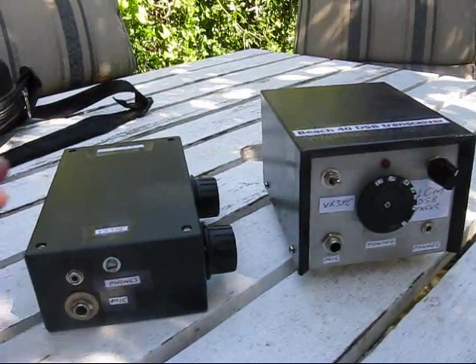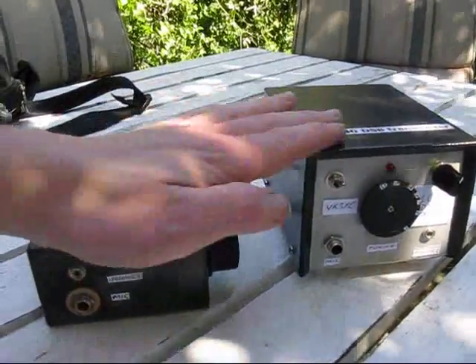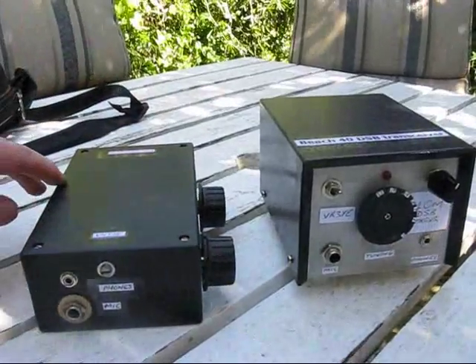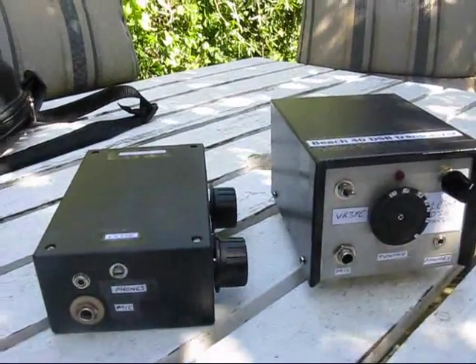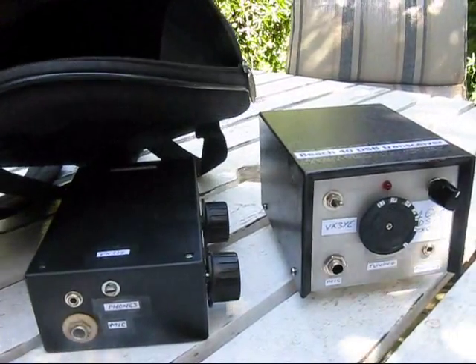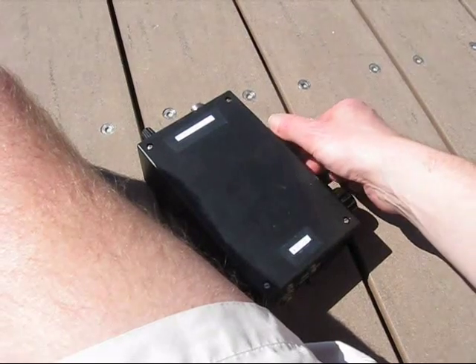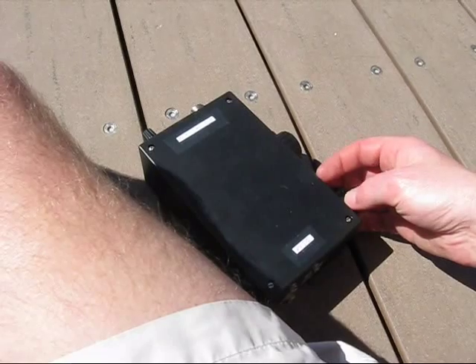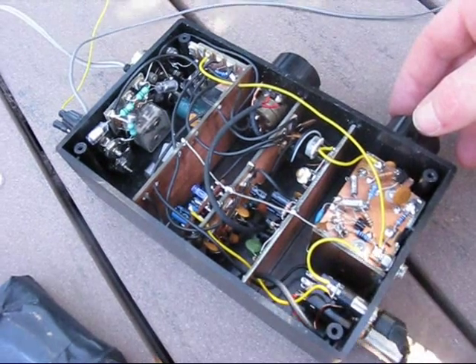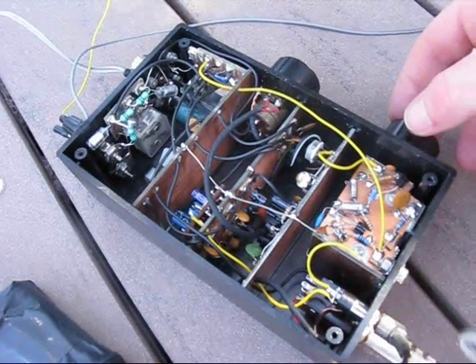The new Beech 40 is about half the height of the original Beech 40, though it does occupy a slightly larger footprint. I find the flatter cabinet is easier to fit into small bags when taking it portable. I've gone for the trail-friendly format with the controls easily accessible while you're sitting on the ground. The internal construction is quite different to the Beech 40 Mark I.